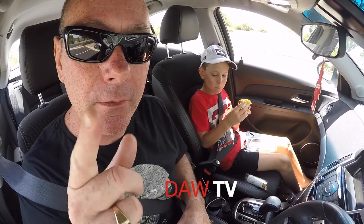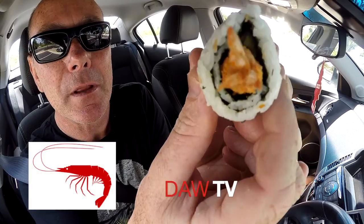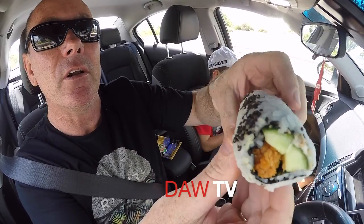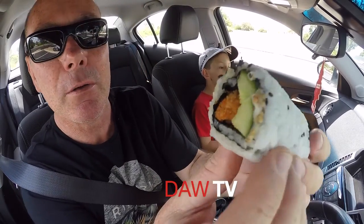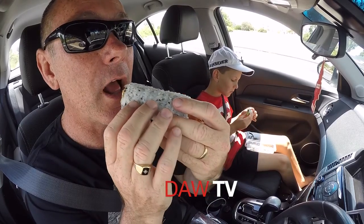I've just dumped avocado all over my phone! Let's try the prawn roll. Here's a prawn roll — look at that tail, looks pretty good. It's got sesame seeds on the top of it, which is interesting. Let's give this a go — cucumber, prawn, and seaweed, nori I think they call it.